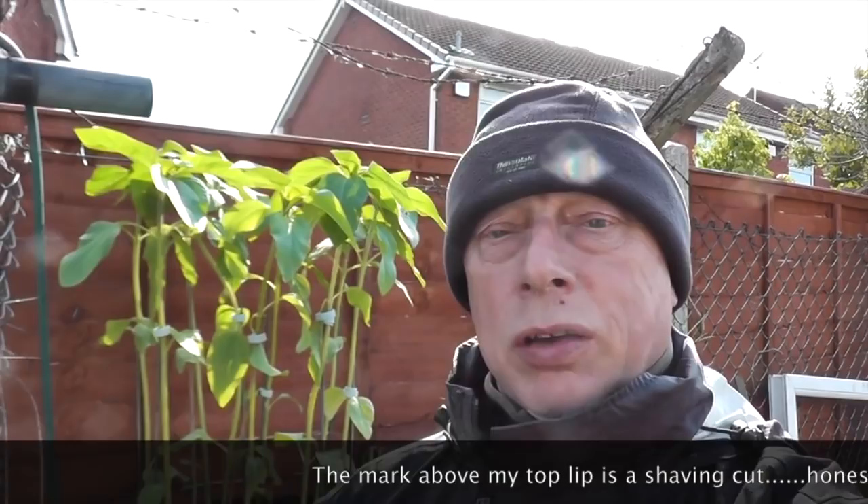The sunflowers keep flopping over. I think the pots are a bit too small. The weather's changed again this morning — the sun's coming out now but it's much colder, so have to wrap up accordingly.